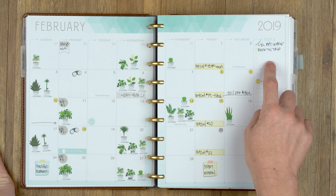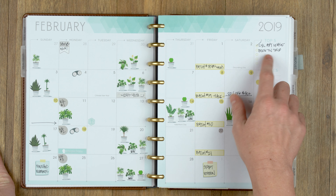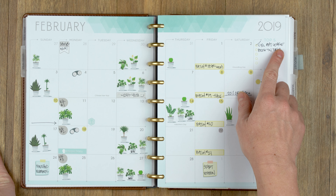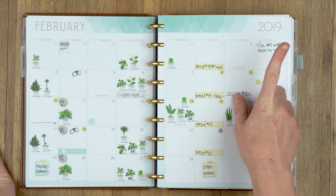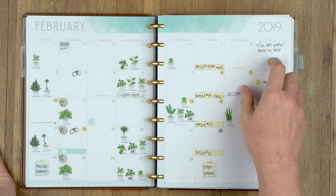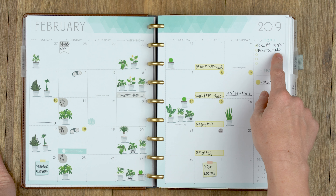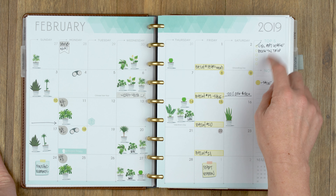I don't really use the top five area much. This month I used it for two things: I needed to remember to cancel our apartment lease because we're moving to Nashville, and I needed to book our Tennessee trip to Nashville, which I haven't done yet — so that's going to happen in March. If there's something monthly-based I need to remember, I'll throw it here once in a while, but I kind of hate this section.